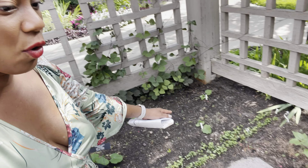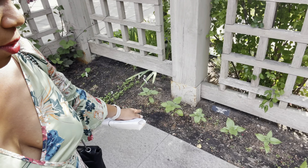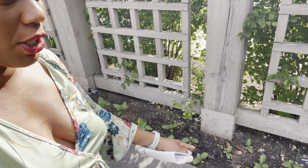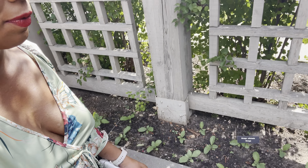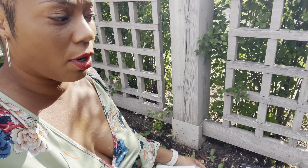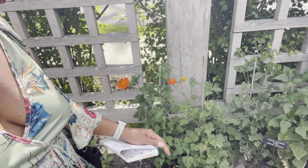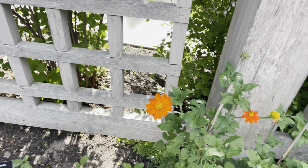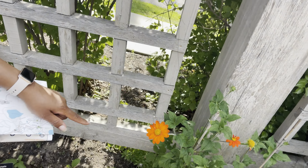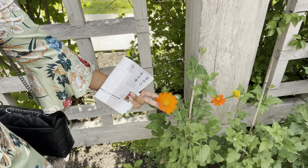Over here they have some sunflower growing. Right next to that they have some borage — great to grow as well, very beneficial for your pollinators. Then you have the Mexican sunflower — how gorgeous is that! This flower is so pretty.